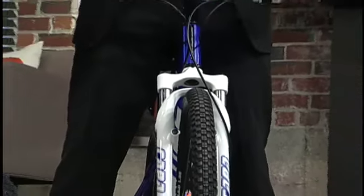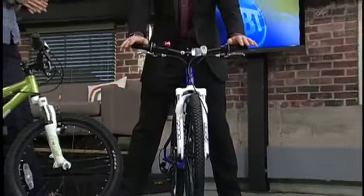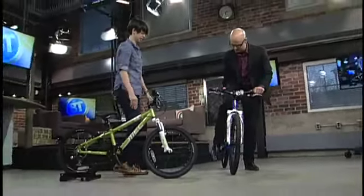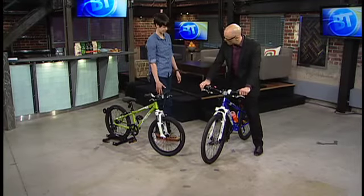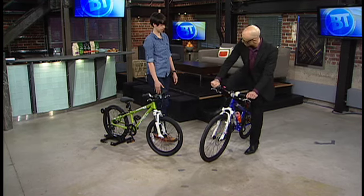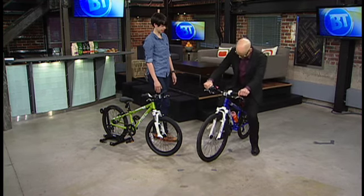Then next we want to talk about seat height. When you're adjusting the seat height, it's the same as an adult. When the child is at the bottom of their pedal stroke, there should be a slight bend in their knee. Not all the way straight, not all the way bent — just a slight bend in the knee.